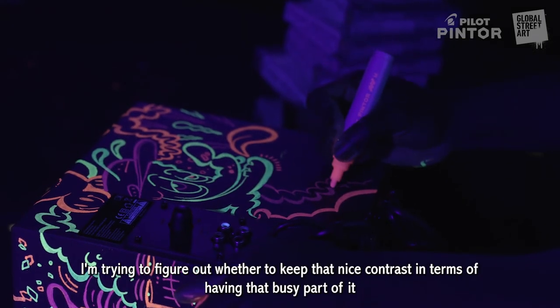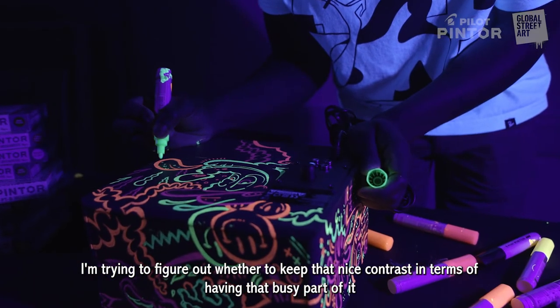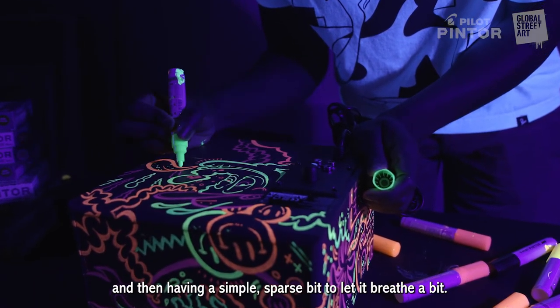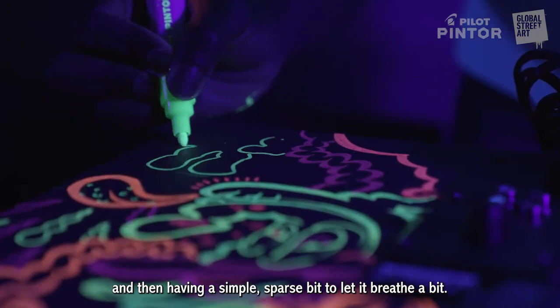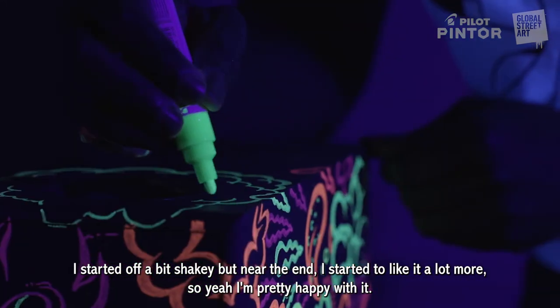I'm trying to figure out whether to keep that nice contrast — having that busy part of it and then just having a simple, sparse bit to let it breathe a bit.